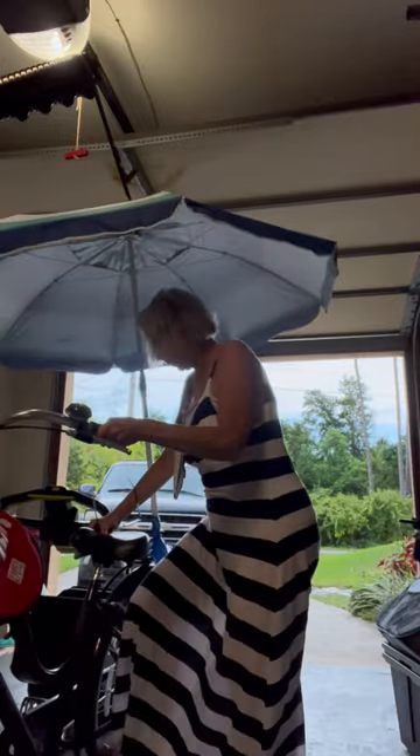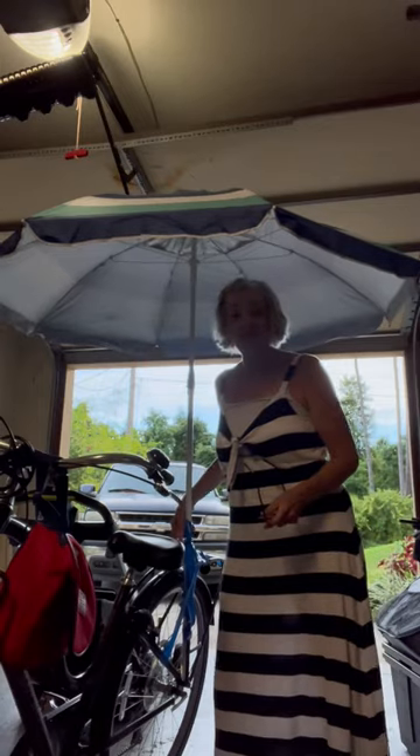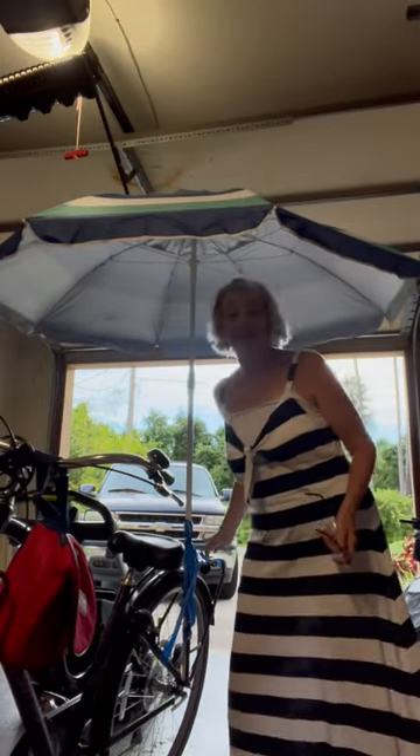What I did was use a lot of duct tape and one bungee cord — that's all I had. When I travel I'll make sure to use a lot of duct tape. My husband asked what I'm going to do when it blows away — I'll just use duct tape and put it back.